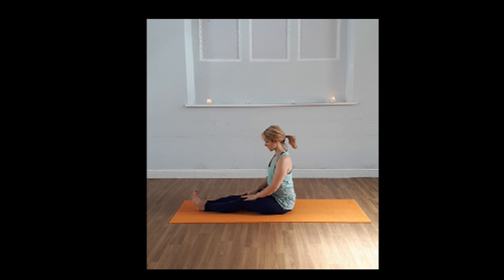We're going to start in Dandasana, which is Staff Pose. This can be quite strong if you've got tight hamstrings, or if your core and back muscles are a little bit weak.